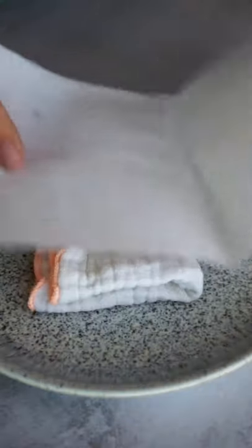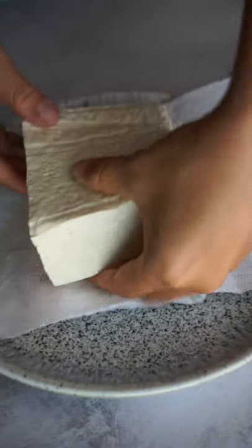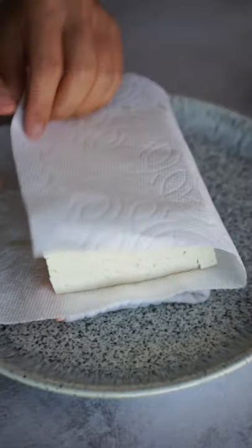Add a towel to a plate. Layer it with a piece of napkin, add the tofu, cover it with a paper towel, and stack the heavy pan right on top.